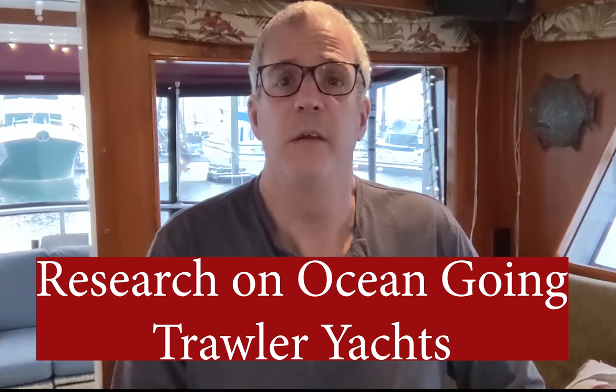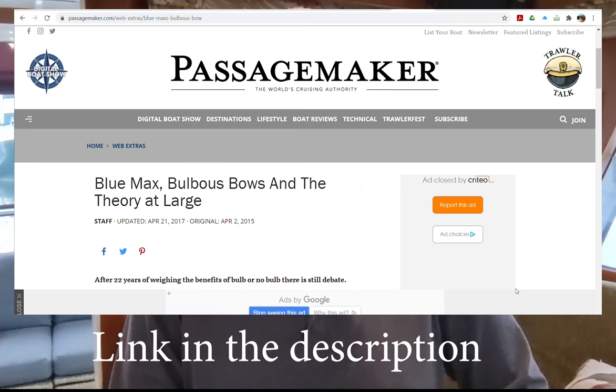Let's go over some of the research done for Bulbous Bows for cruising yachts. The first one is research done by Nordhaven Yachts — Jeff Leishman, the chief engineer at Nordhaven, and his brother Jim Leishman. They did a lot of extensive tank testing at the University of British Columbia, which has done most of the modern research in Bulbous Bows. Their research was first published in Passage Maker magazine in April of 2015. The research focused on whether Bulbous Bows would make Nordhavens more efficient, and the simple answer was yes on every single model they tested — showing a 6.5% increase in efficiency on a 40-foot Nordhaven and an impressive 12% increase on a 62.